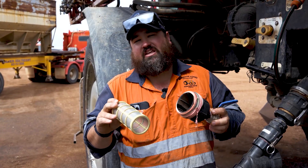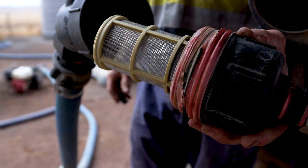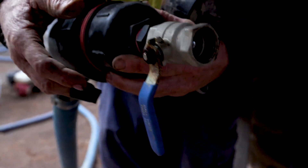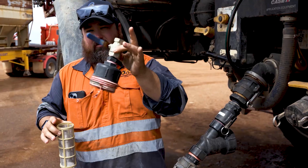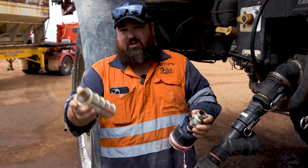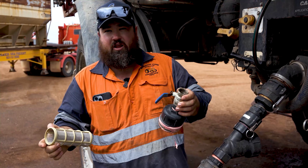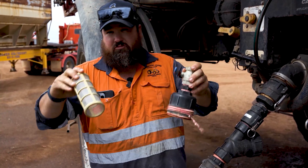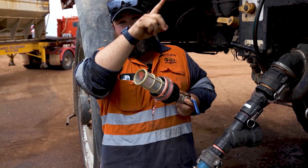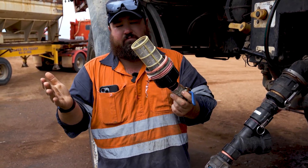A super easy, simple thing to have in the line is just a pre-filter so no solids or chunks go into the boom spray. We've got a simple inline filter, and on the back side there's a tap. If the filter is blocking up as pressure is going through, just crack the tap, push a little bit out onto the ground, and turn the tap off. That's a really easy way to make sure you're not going to have any issues with your boom spray nozzles and jets, and a super easy way to clean out a filter.